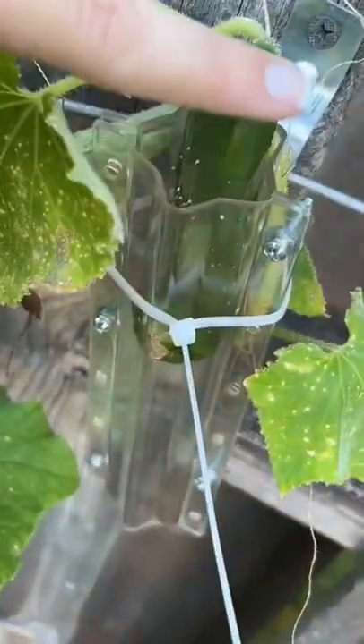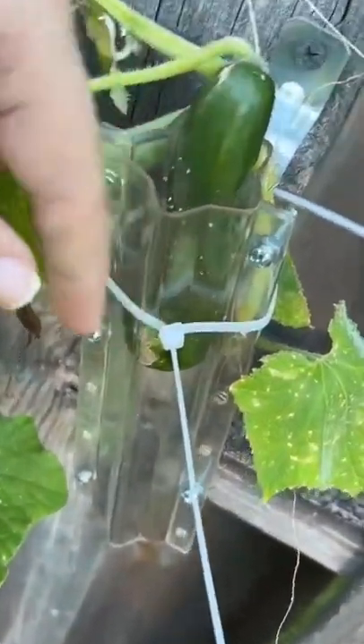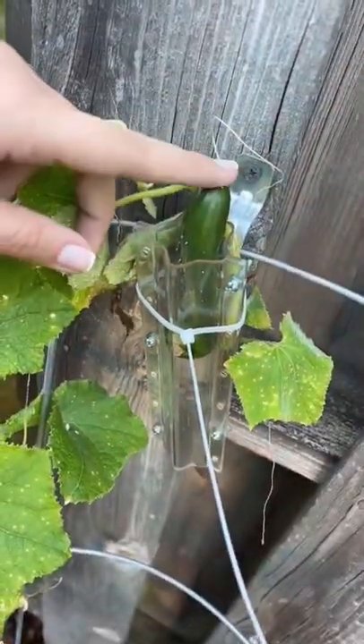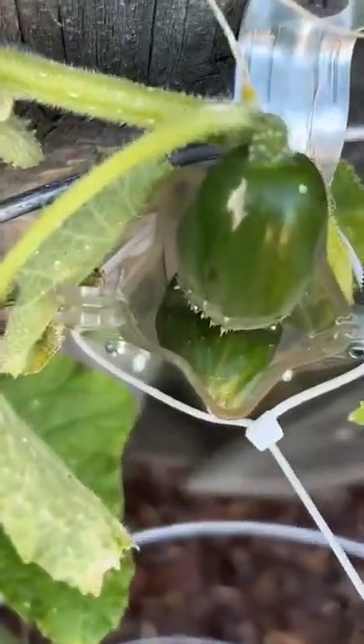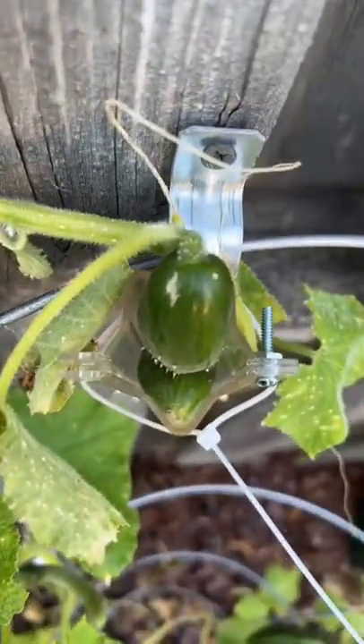Do you guys remember whenever I put this one in? It was growing so straight, but now it is still growing at a curve inside of the mold. So I'm sorry, it's still going to be curved, but I still think the star is going to turn out pretty great.